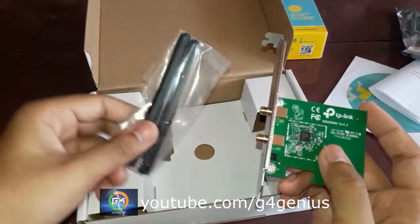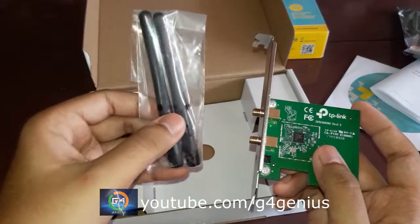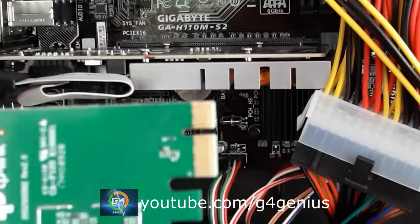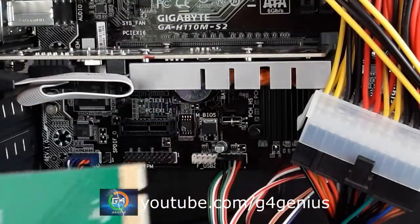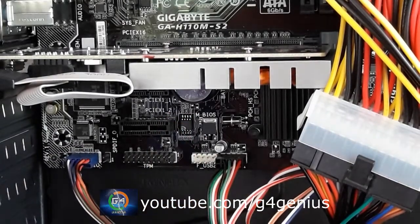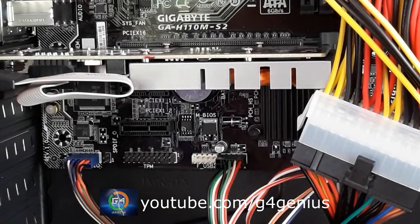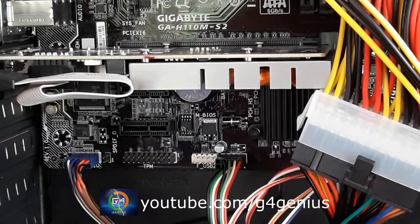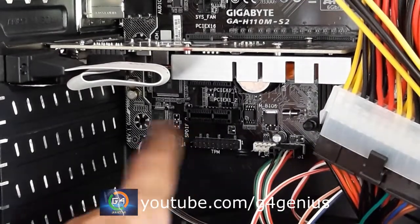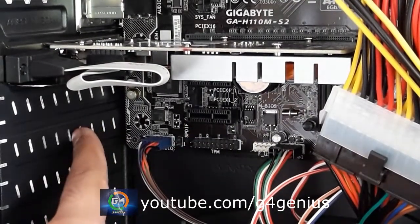I will put the antenna on the top. It will fix it without a cap. I will fix it in a small box — we will fix it in the cabinet, in the side, and in the grill.